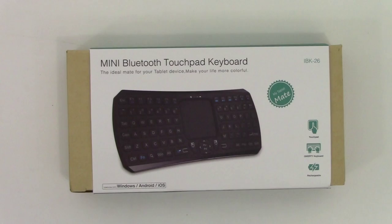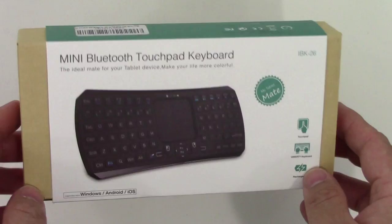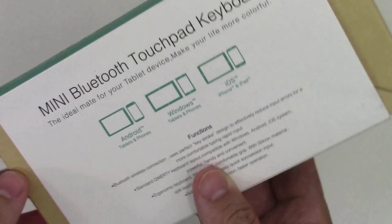Welcome to DiverChin.com. Today we're going to take a look at a mini Bluetooth keyboard with a touchpad. I ordered this from Amazon from a company called Jellycomb. It is a side-by-side keyboard with a touchpad in the middle.